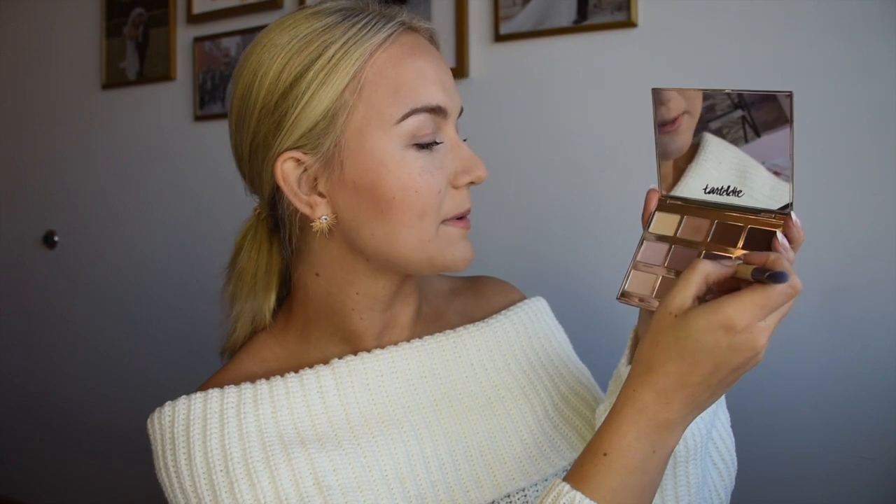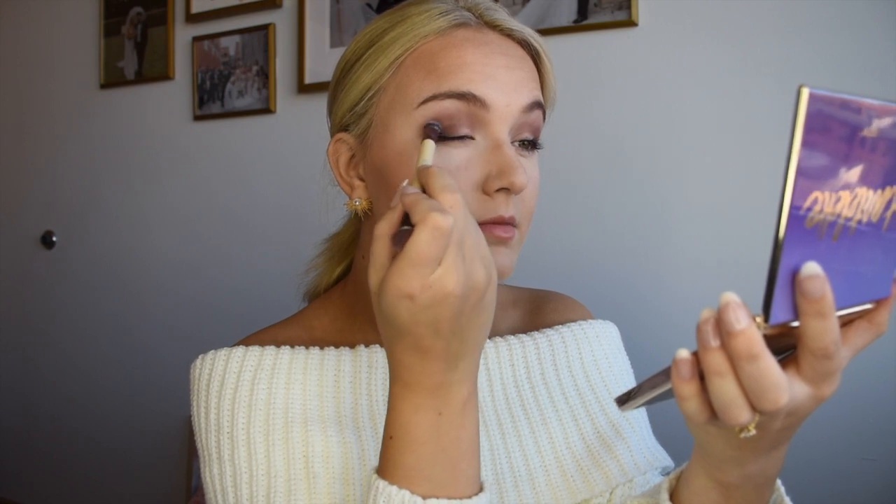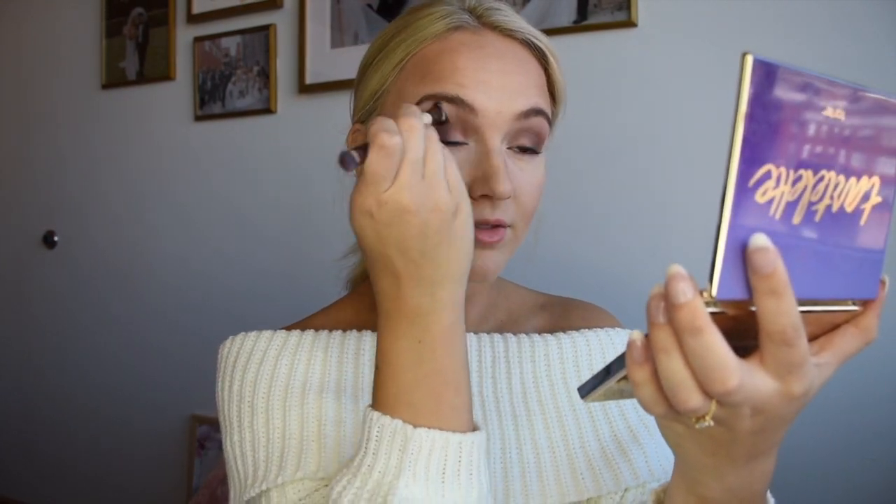Now we're going to enhance our eyeshadow using the Tarte Tartlet palette — it has some really pretty purples and a soft smoky eye palette. We're going to be using the eyeshadow brush from the kit, which has both an angled crease side and a shading side. Taking that angled crease end with a little bit of 'Best Friend' — a light purple — we use windshield-wiper motions and swipe across. Then we take the shading end with a little bit of 'Dreamer' mixed with 'Multitasker' and put that right in the corner of the eyes, then blend them both out. Finally, take a little bit of that Best Friend purple again and sweep it right under your eye.